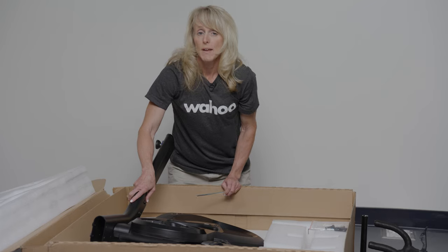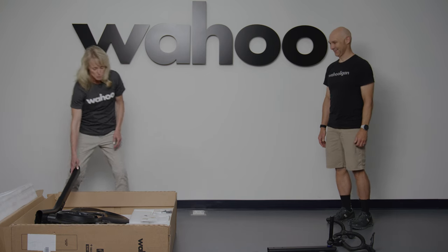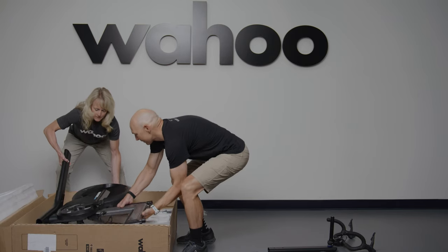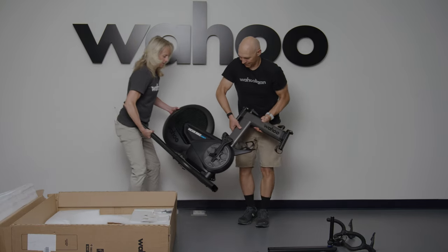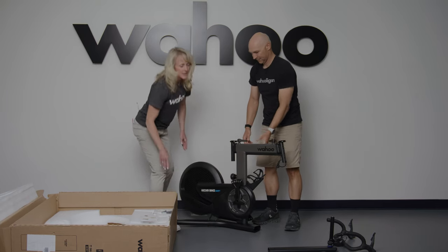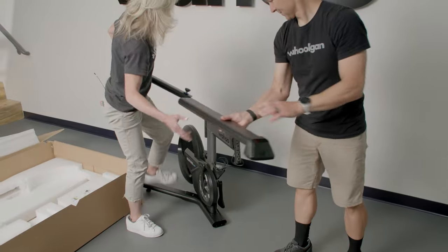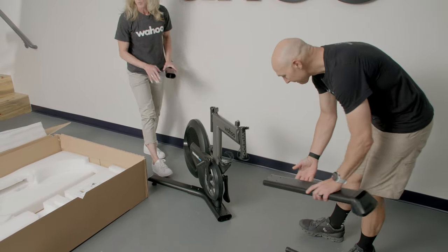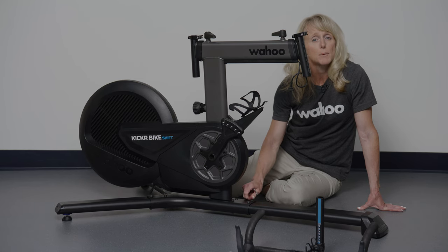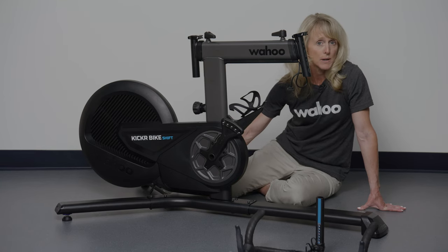Now that they are secure, you are ready to go grab your friend. With your buddy, each come to one side of the bike to lift it out of the box. From here, each get a remaining leg — one for the front and one for the back — and slide them into their appropriate slots. Line up the holes and place each of the remaining six bolts: four into the front leg and two into the remaining rear leg.